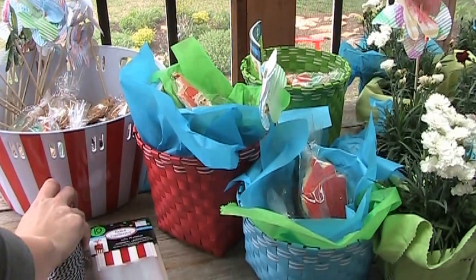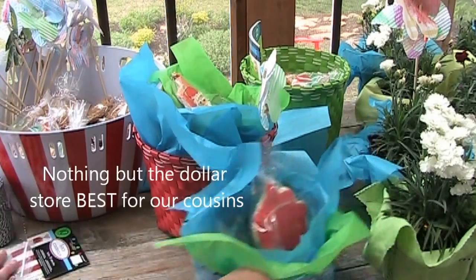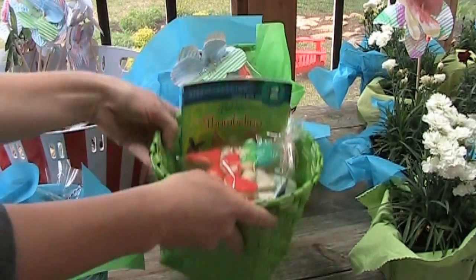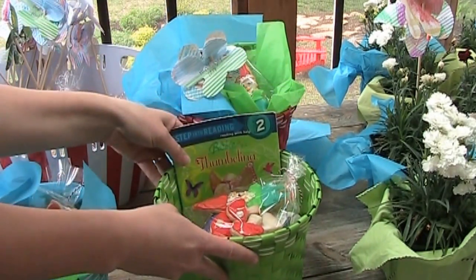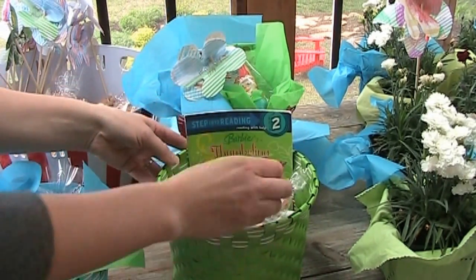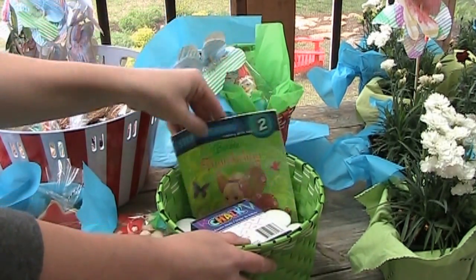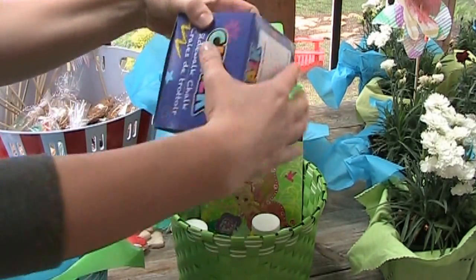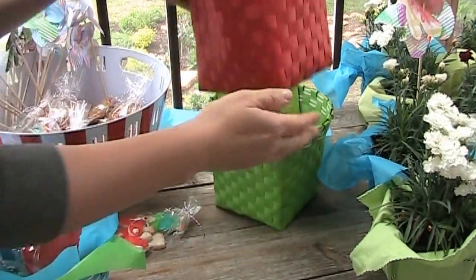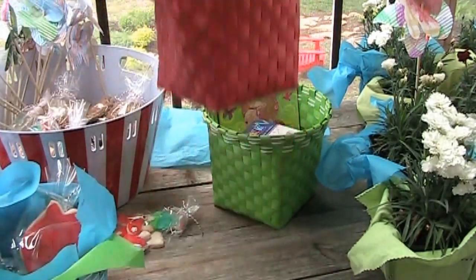Over here we have different baskets that we're going to give to our cousins. And since our cousins are a little bit more special to us, we went to the dollar store and customized their baskets a little bit more for them. The baskets from the dollar store — love the dollar store by the way — are a little bit more customized. Of course we'll be putting in cookies that we've made, and then we found some books, some sidewalk chalk and bubbles. And then put in some tissue paper, our little pick, and then the cookies on top, and it's a fun little customized basket for cousins.